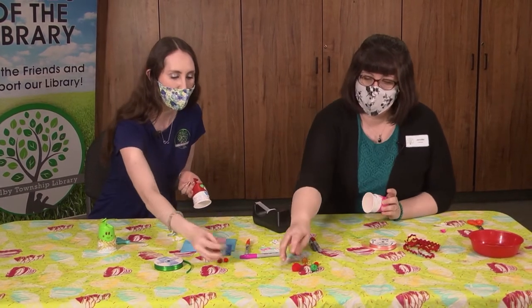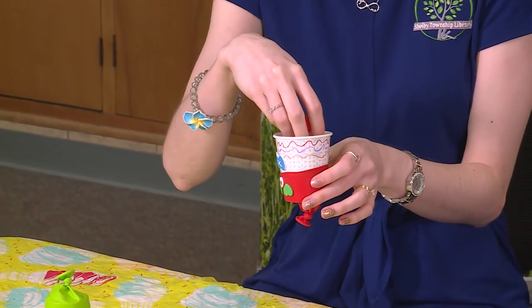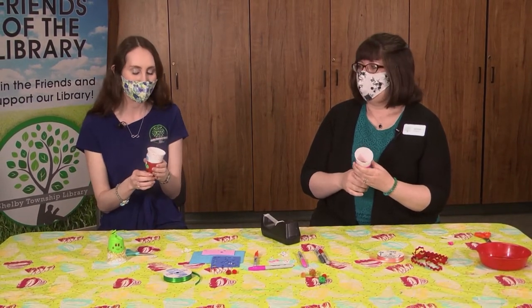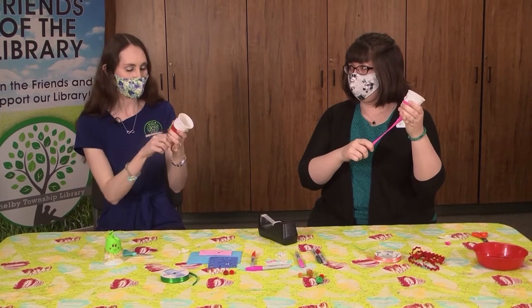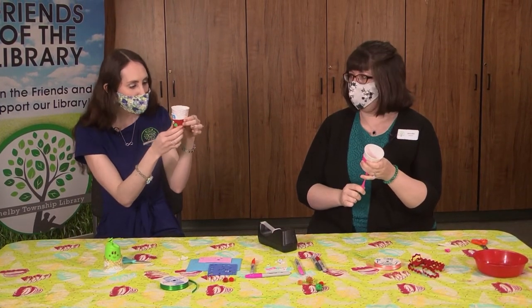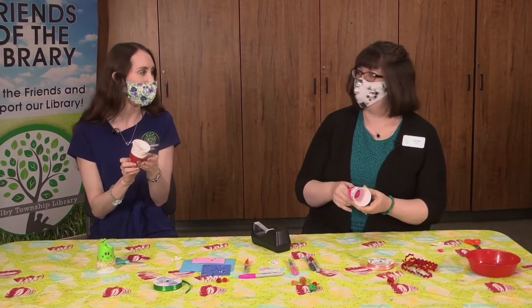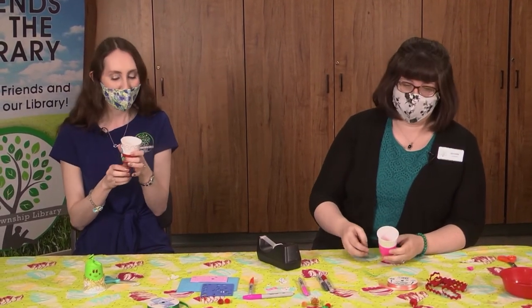Now is the fun part where we get to test it out! We have some pom-poms, but again you could use mini marshmallows or whatever little objects you have — soft ones if you're playing inside. Remember, don't shoot it directly at somebody's face, and don't shoot it at the cat or the dog. We're trying to have fun without hurting anybody. You don't have to stretch the balloon really far — just hold the balloon on your cup and give it a little tug and it'll shoot your pom-poms. That's what makes it a party popper or a balloon marshmallow shooter!